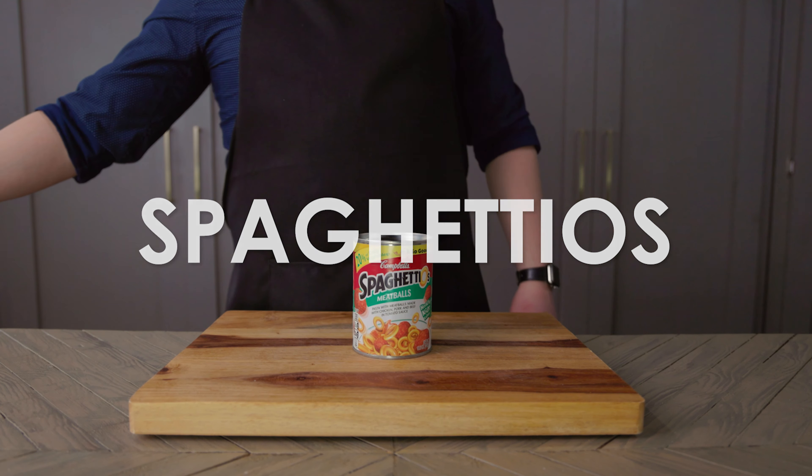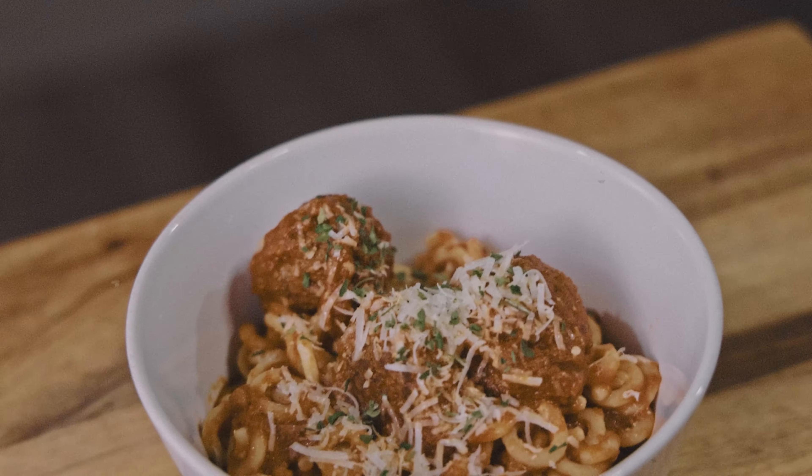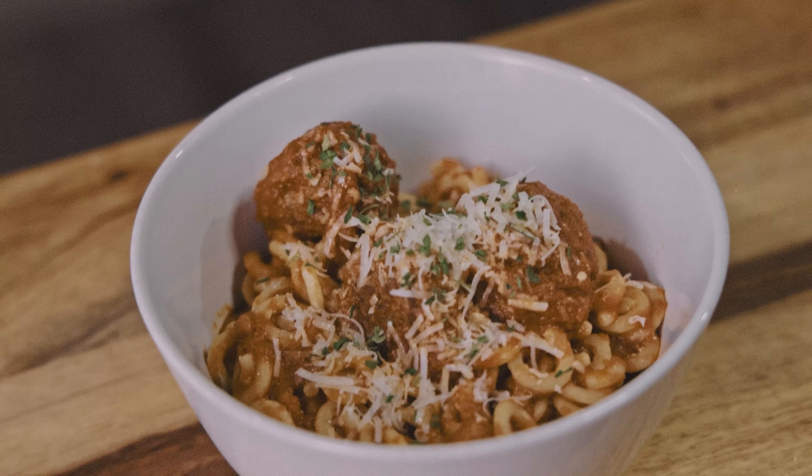Canned SpaghettiOs aren't exactly what I remember them to be, so today I'm making a spaghetti sauce you'll want to make again, and making it look like SpaghettiOs. You can press the CC button to turn on subtitles, or check out the full list of ingredients in the video description.